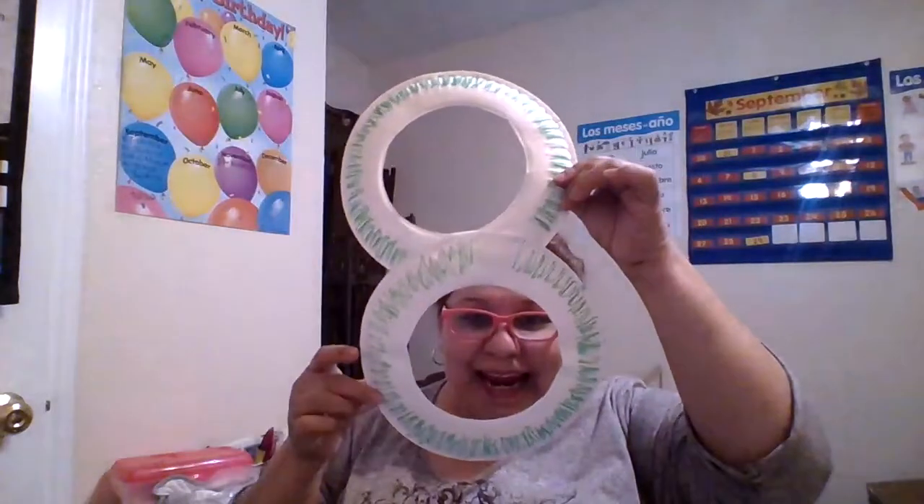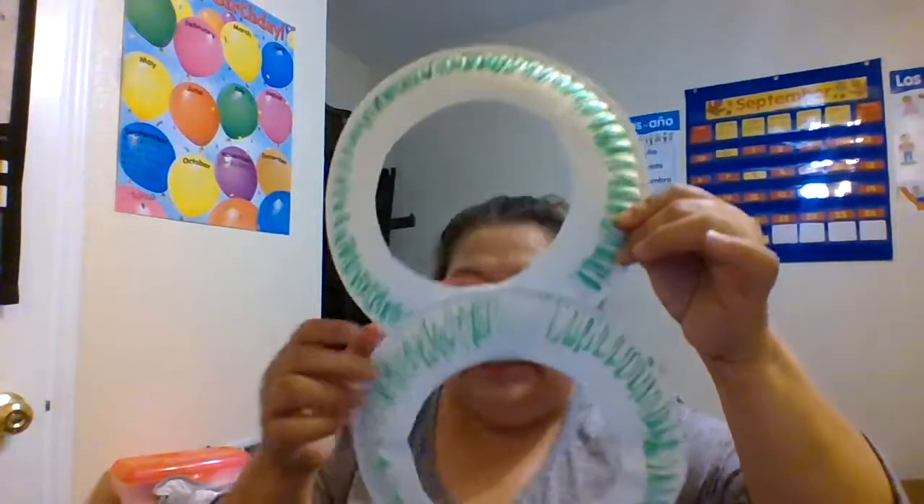Look at this lovely number eight made from two paper plates — just cut a hole in one and fold them together. It's something three and four year olds can do with your help. Some might be able to do it on their own, but whatever they create is fine, because they need to practice their motor skills, practice cutting, and just using their hands in general.